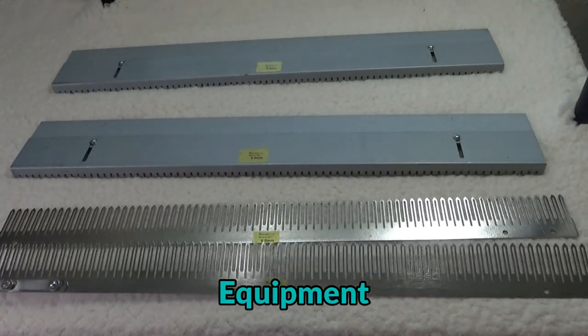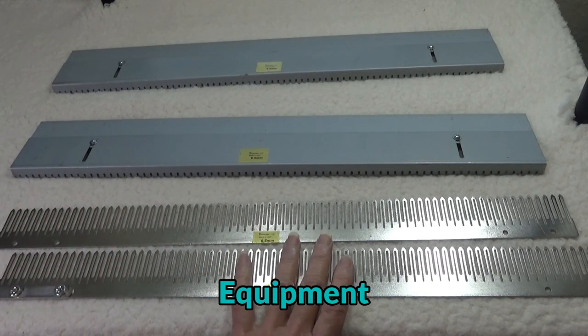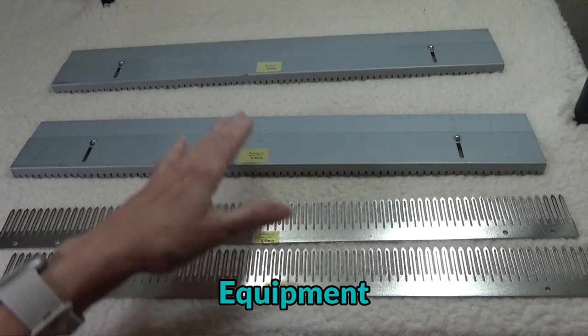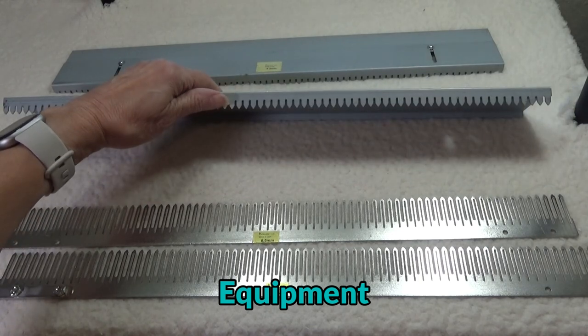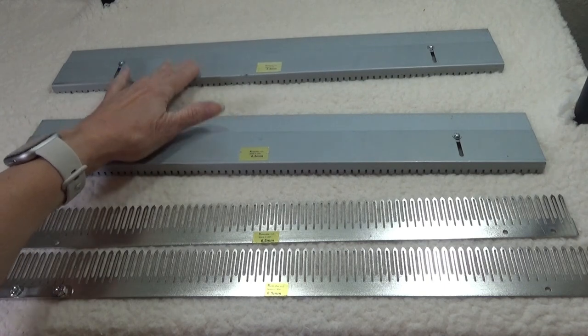The basic Chris Crafter garter bar is available with two parts, two connectors, and some screws. The needle stopper plate is available separately, but is well worth the investment as it will save you much time and aggravation.